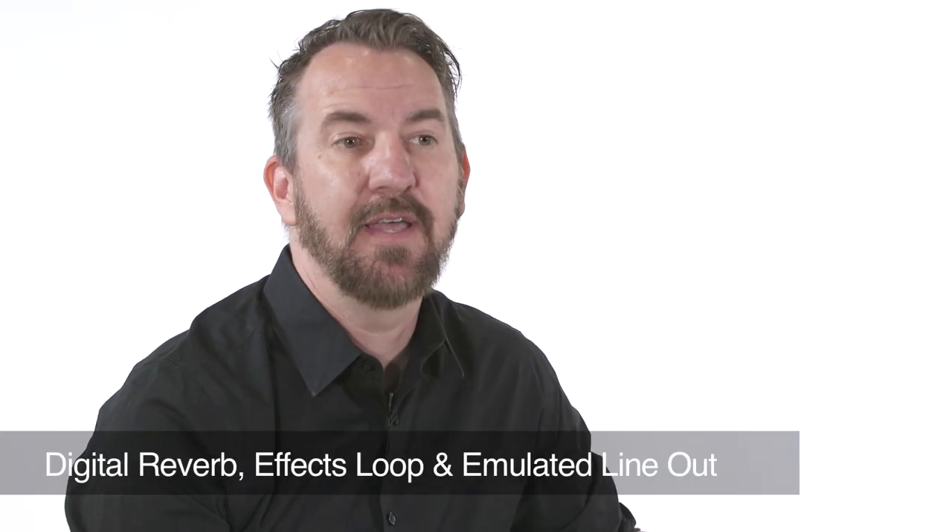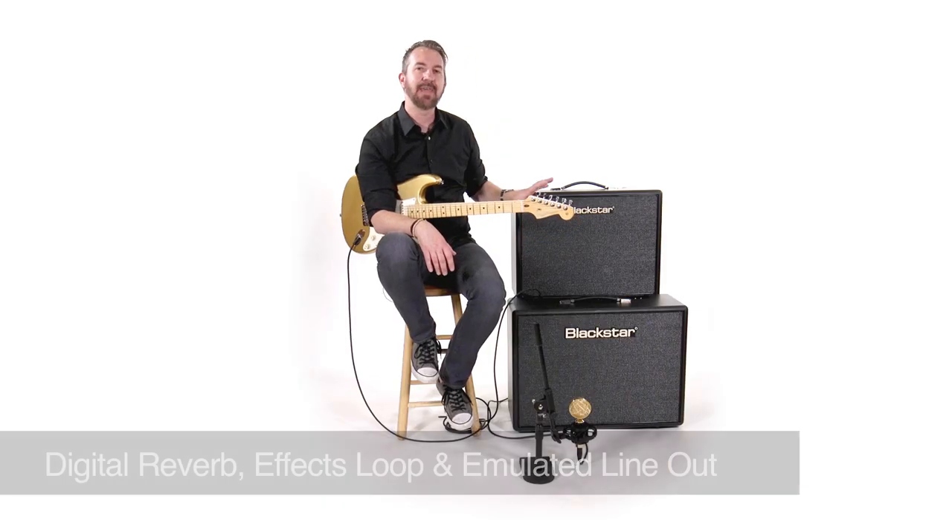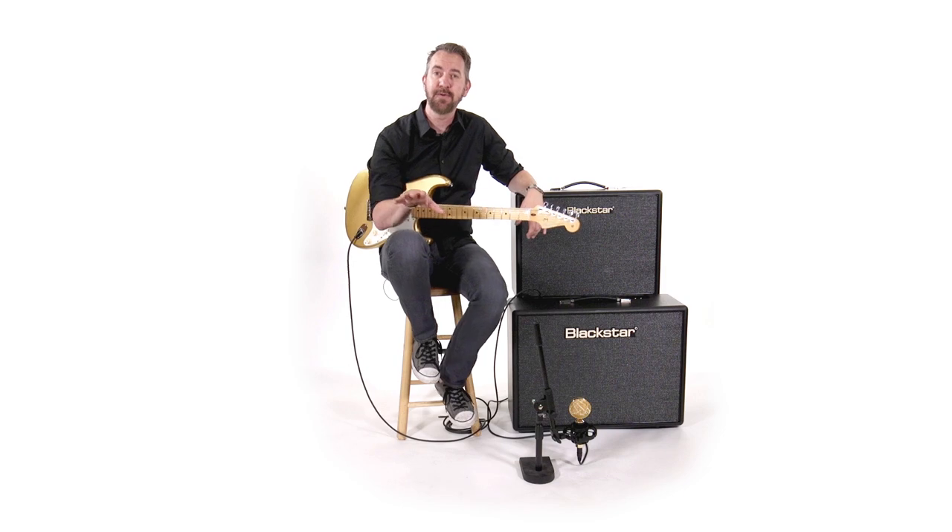It also has an onboard digital reverb, an effects loop, and an emulated line-out. Now that's just the stuff on the outside of the amp. The things you can't see — the stuff under the hood — is also made to make you feel like you're playing an amp that was made for you.